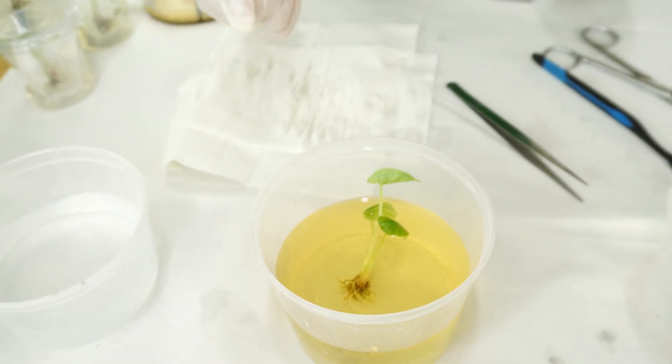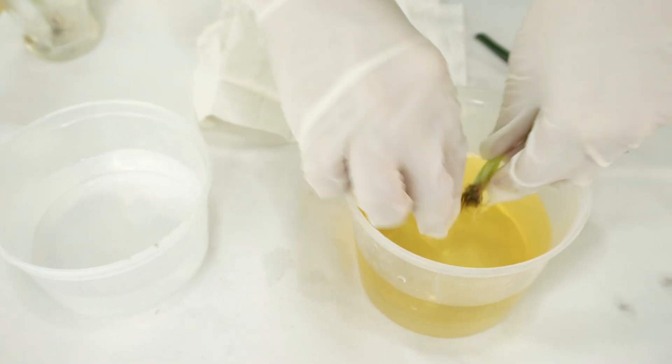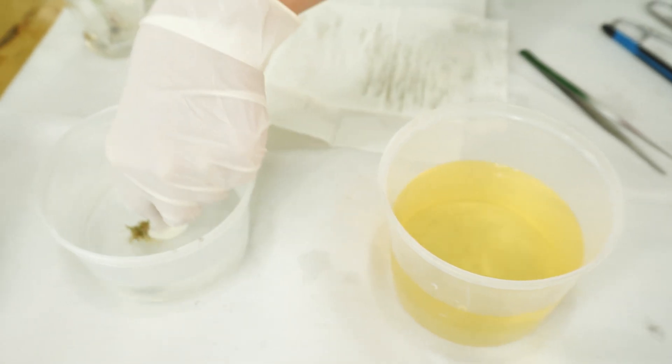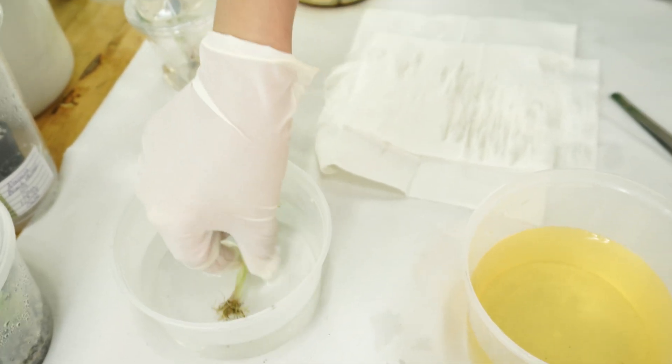Then we're going to transfer the plant from the iodized solution to clean water just to rinse it, and then dry it with a tissue again.